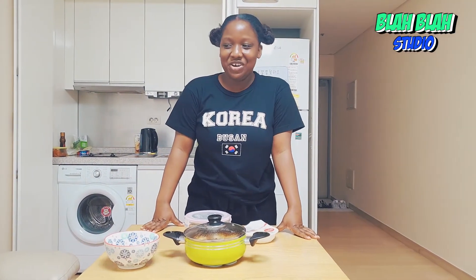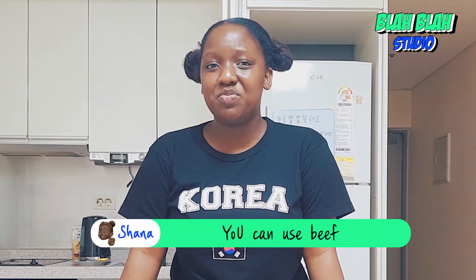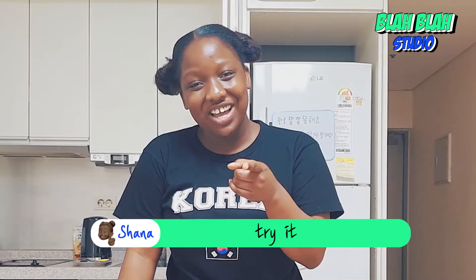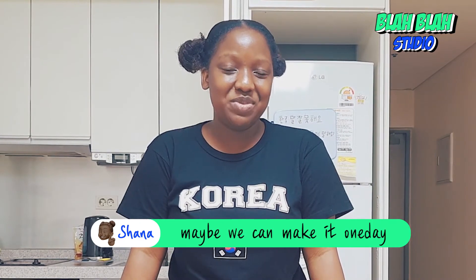As I was saying before, you can enjoy it all season. You can use beef, you can use pork, you can use canned tuna. If you want to try it with chicken, try it. Let us know, leave a comment below. Tell us how it is and maybe we'll make it one day.